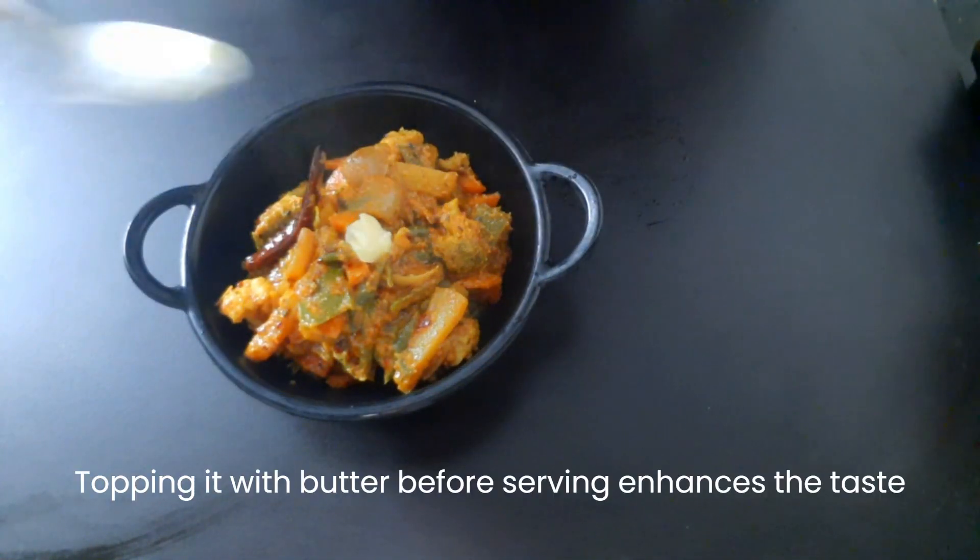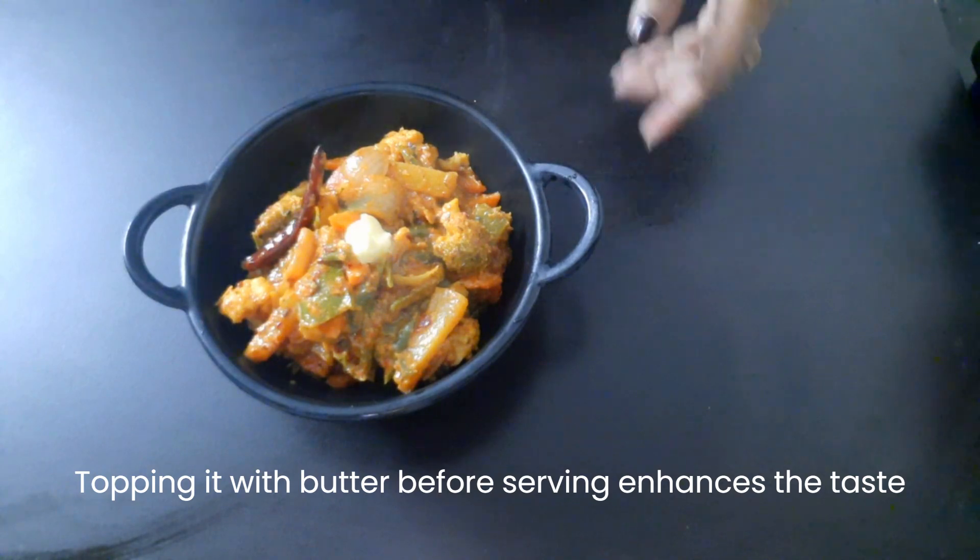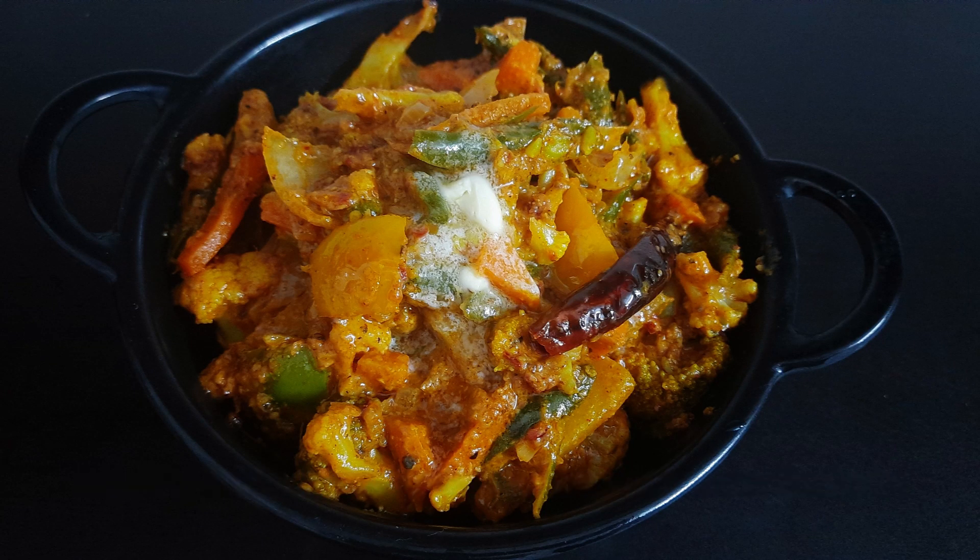Serve with butter and mix. The mixed vegetable recipe is ready.